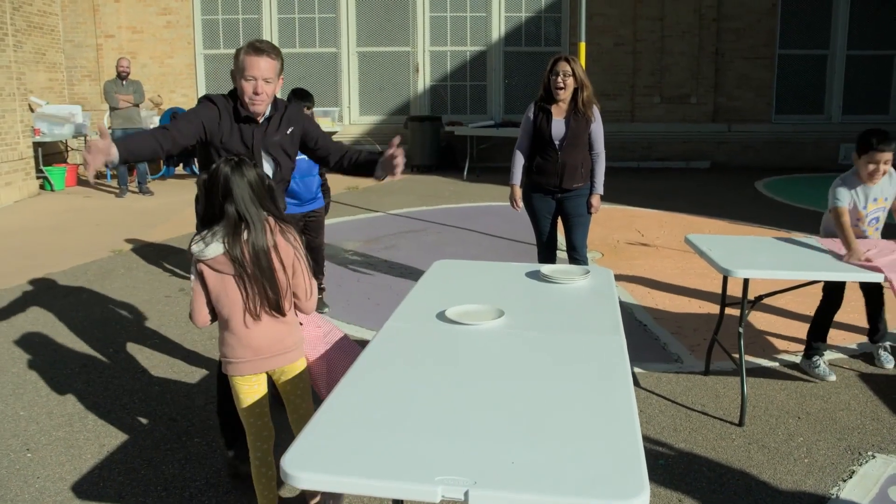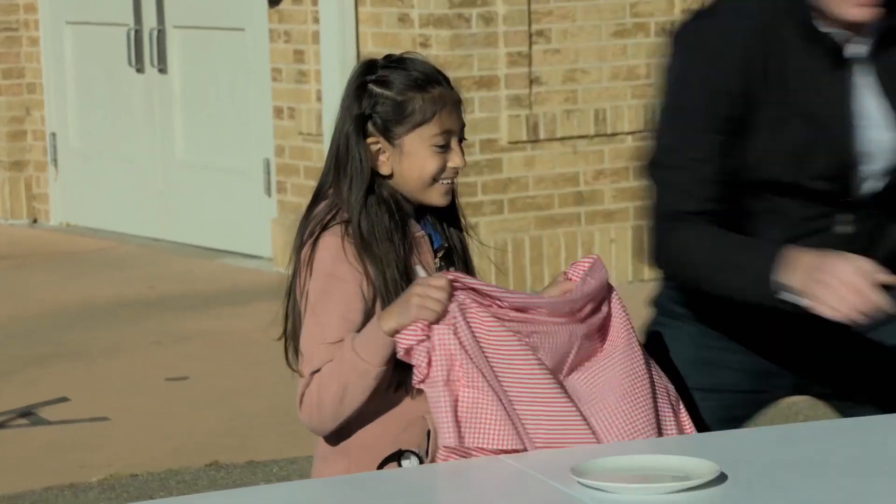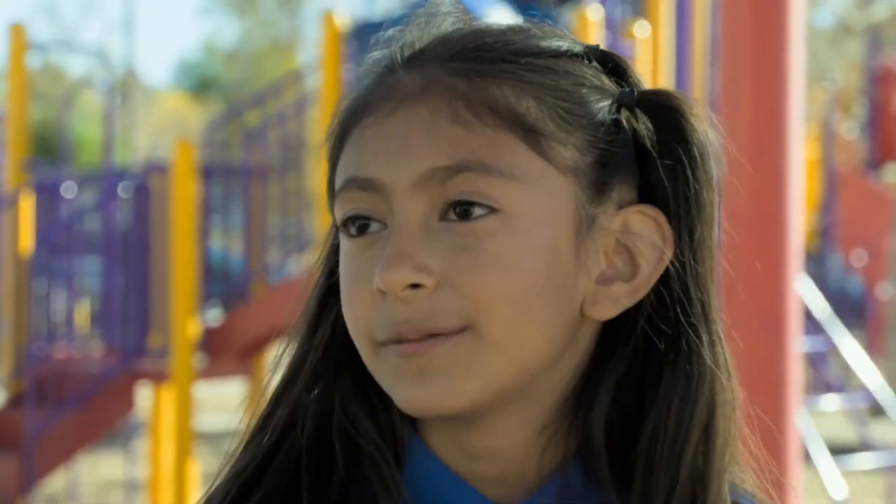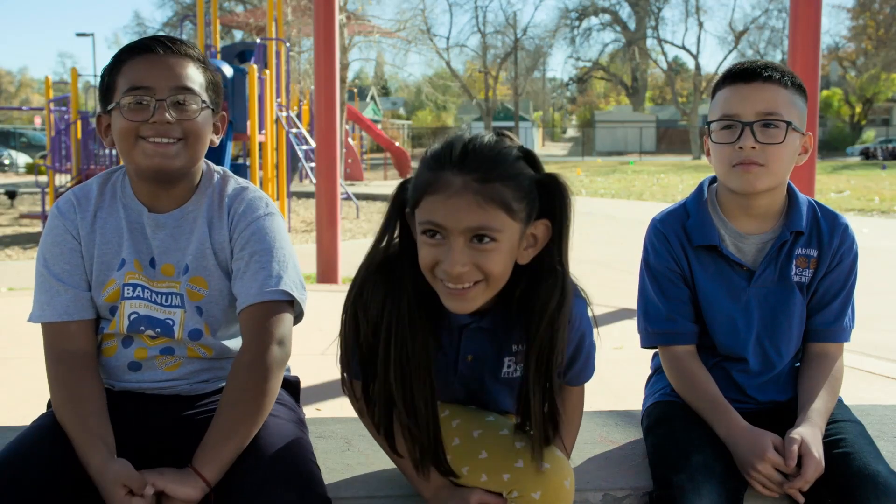It's like priming a pump. We had to get their brain going — those little neurons firing. They're primed and they're ready to learn right now. I'm going to show my parents how to do the tablecloth. Too risky, but I want to do it.